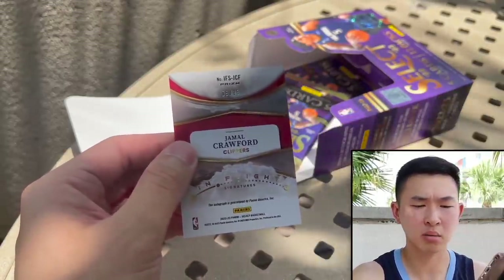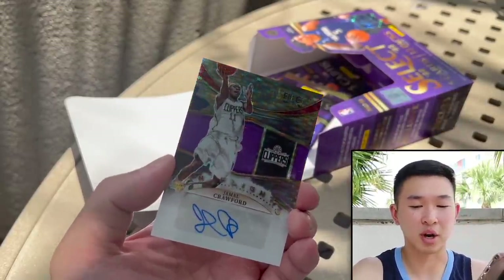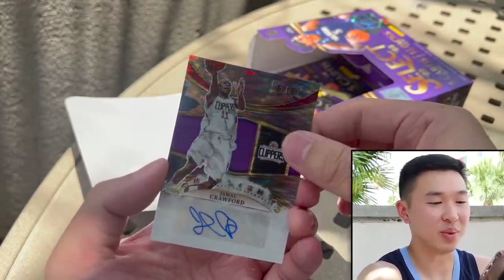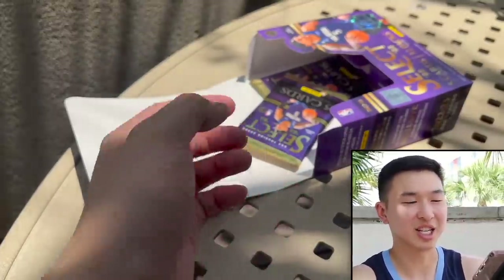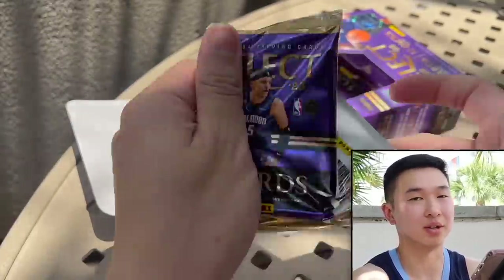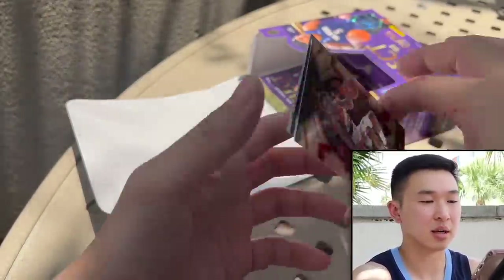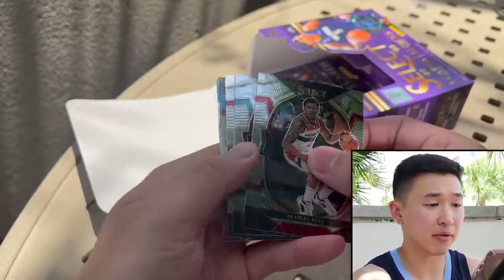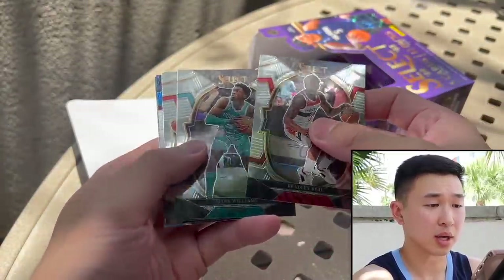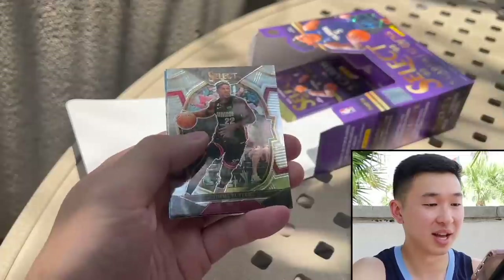Crawford auto — these used to be on-card autographs, which were beautiful. They should still be on card. Last year was a step down, but this year the design's better. Unfortunately they're still stickers — used to be beautiful on-card autographs. Alright, last couple of packs here.